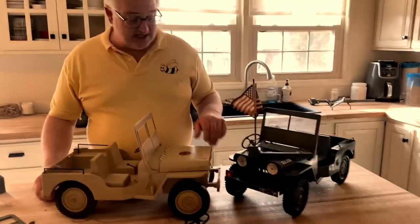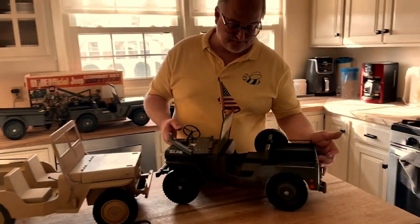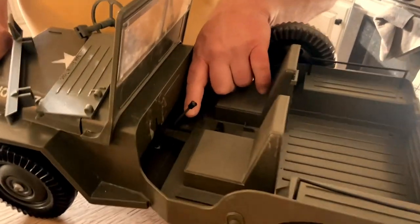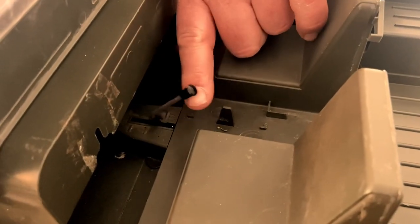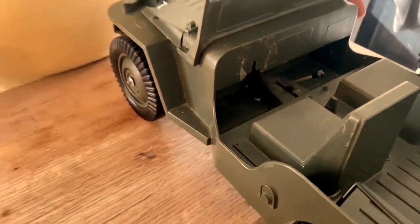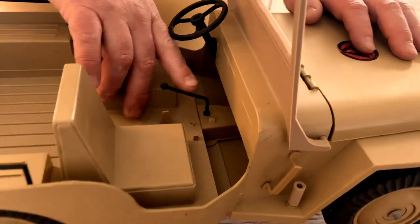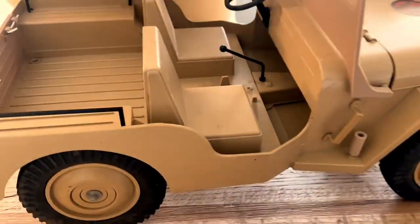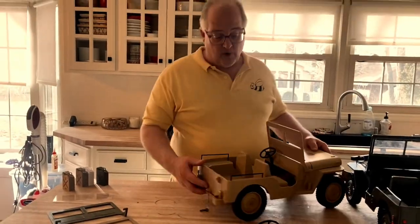I want to talk about some of the variations that occurred over time. Here on the original Jeep you can see that gear shifter for the rev-up Jeep — it was made out of metal with a little plastic cap insert on top. By the time we got into the 70s with the Adventure Team, that had been replaced by an all-plastic molded part. We do have that, and we make it as well.